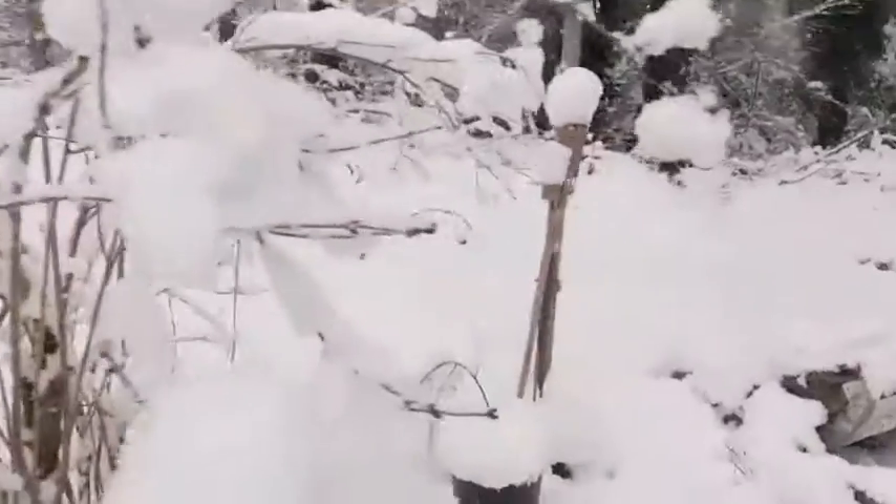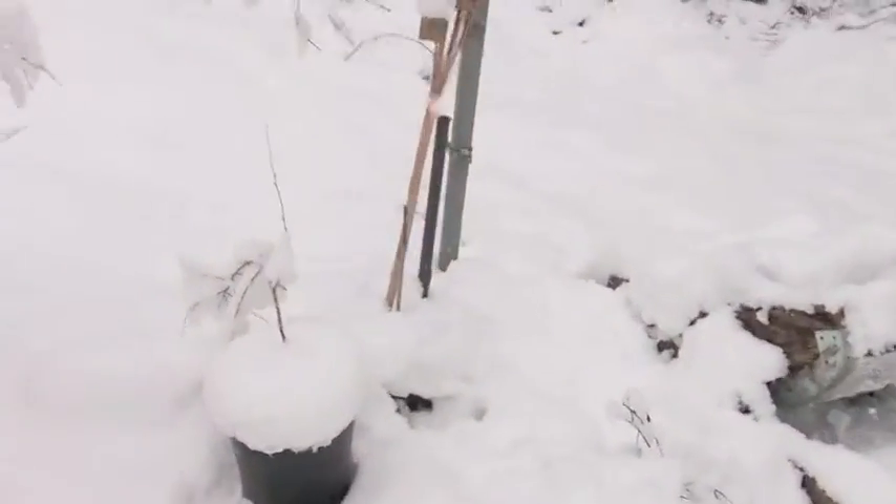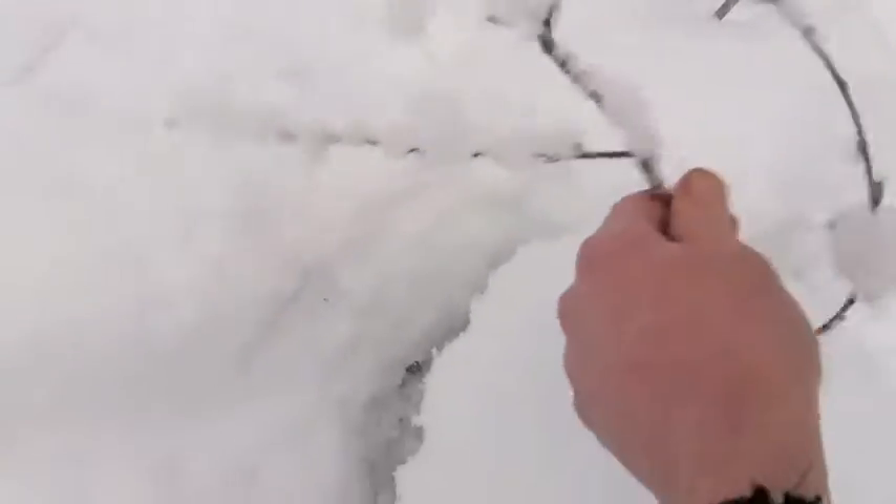All right, well today on Worm Friends we're gonna go take a look at the worm bin. And the beautiful lilac bush — this poor little tree seems to be bent over quite nicely.